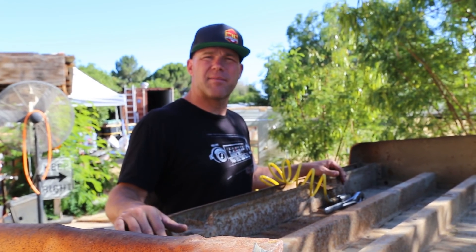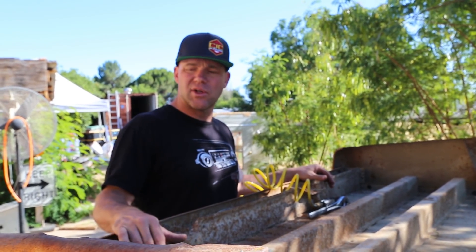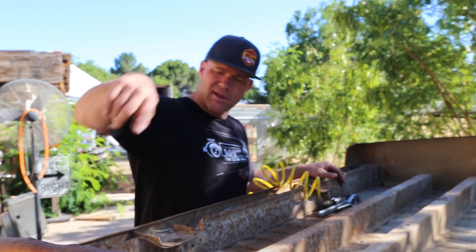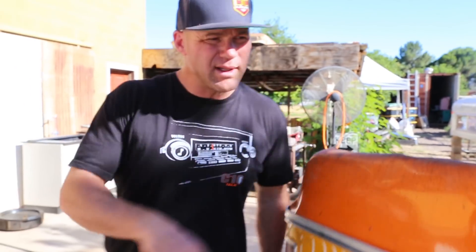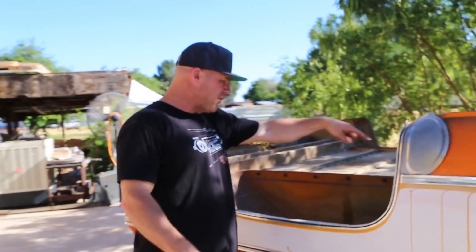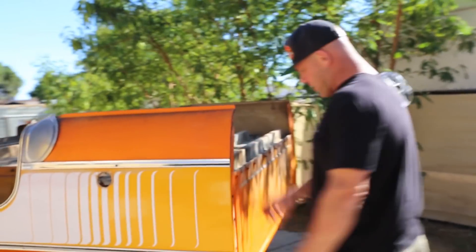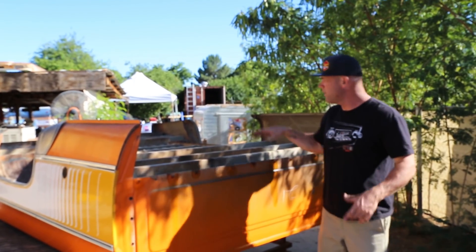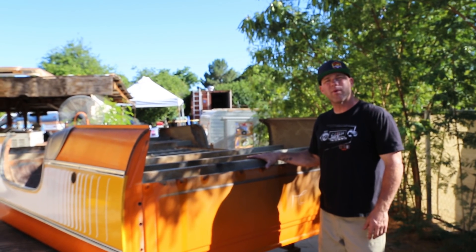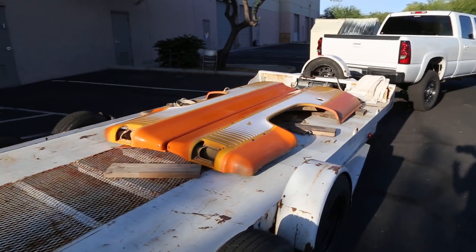Hey guys, next day — happy Memorial Day. We were able to get the bed off and flip it over, which gives us access to all the different bolts. Pull them all off; inside there are two small cuts you've got to make at the little seams. We're leaving the inner fenders on the bed floor, so we left that alone. Come around the front, pull all the stuff there, and it's ready to go. Got Thomas and P-Dog here to help — we're going to separate the bed sides from the floor.